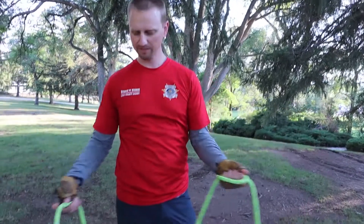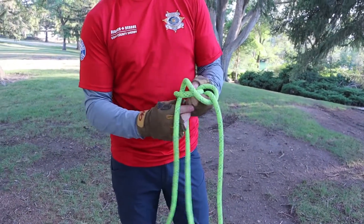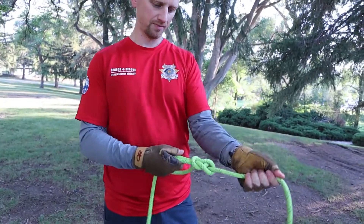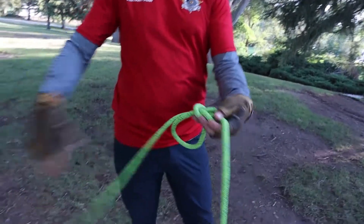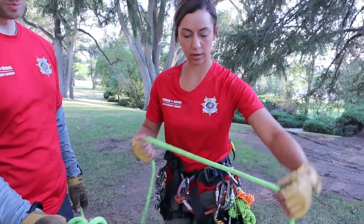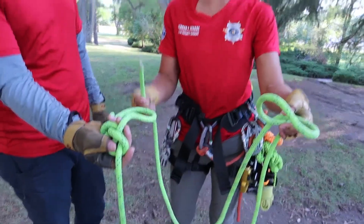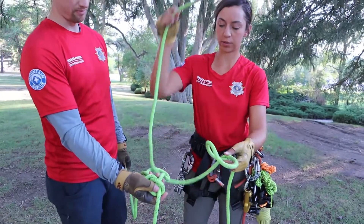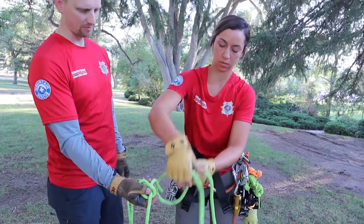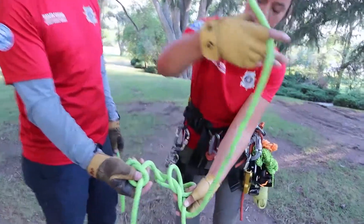This is the interlocking bowline. First, do a bowline with the tail on the first rope — this will go to the litter. With the second rope to interlock it, take your bite, take the tail, thread it through your first bowline and up through your loop, pull that through, and create your second bowline.